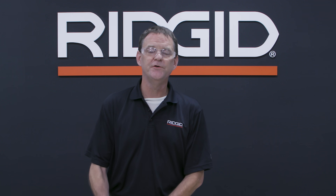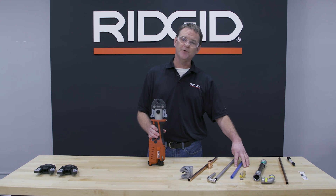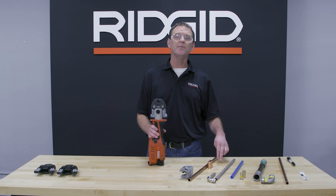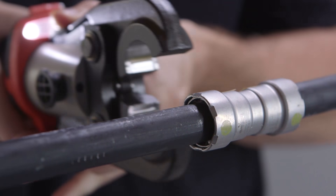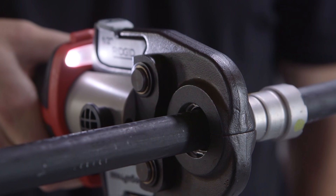The Rigid RP241 Compact Pressing Tool can do a variety of different materials and sizes. For your copper, stainless steel, and PEX tubing, you can press from half inch to inch and a quarter. On your black steel pipe, you can join half inch and three quarter inch.